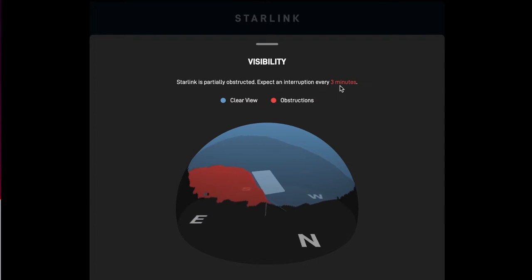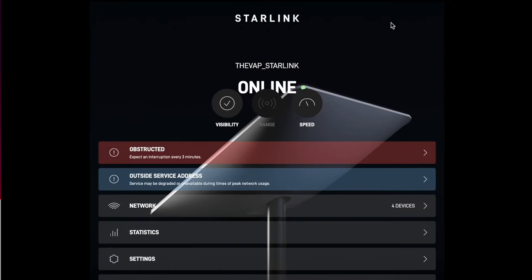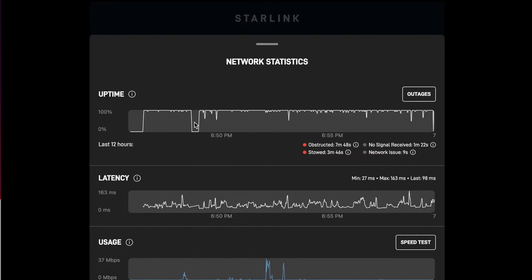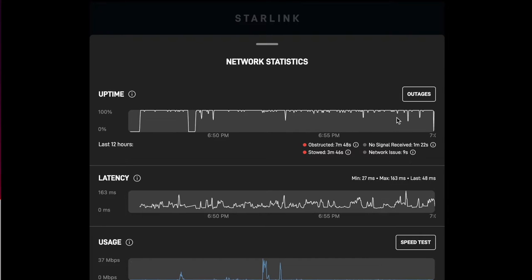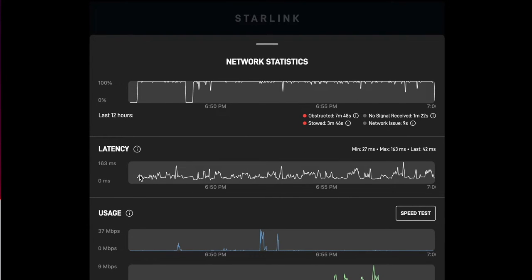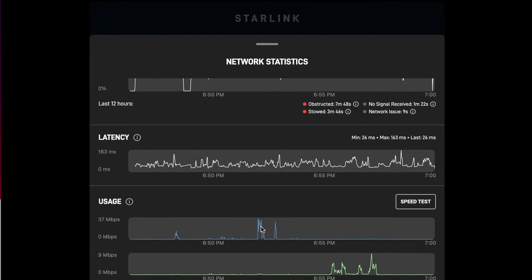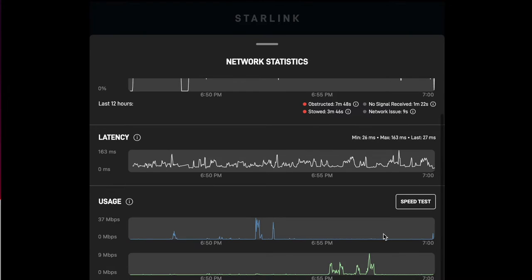It says expect outages and interruptions at least every three minutes — not that you're going to notice it. I mean if you're watching a video with buffering, you really don't notice any of it. And it's got stats — here's uptime. These little gaps are when it lost connection, and it's so quick the little gaps you mostly don't notice. Here's latency — probably good for video game players, looks like it's averaging under a hundred. And usage — I just use it on my iPad and phone and for testing right now.